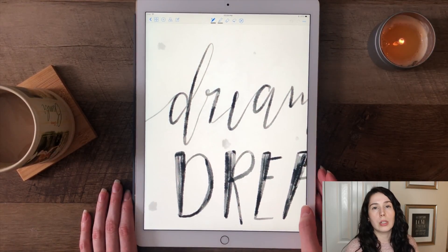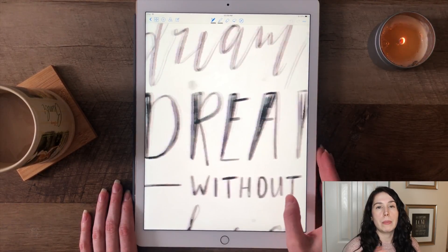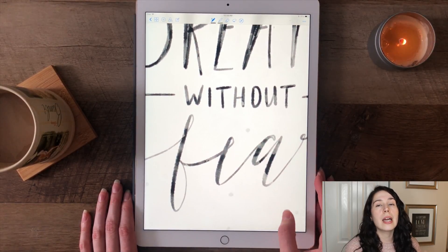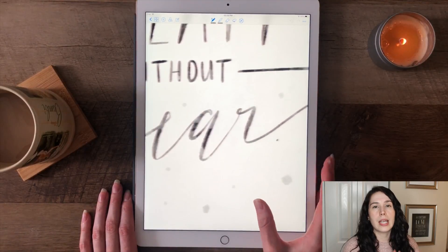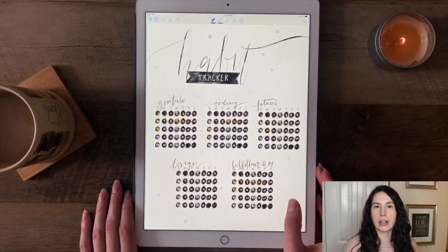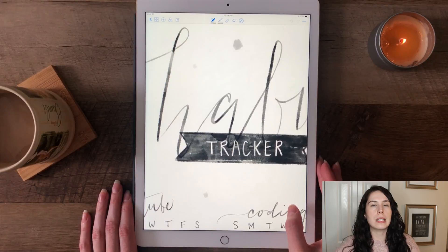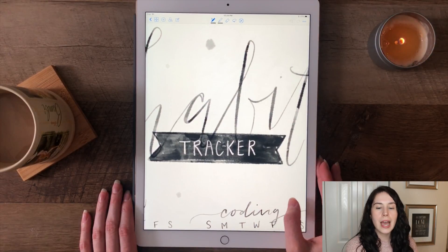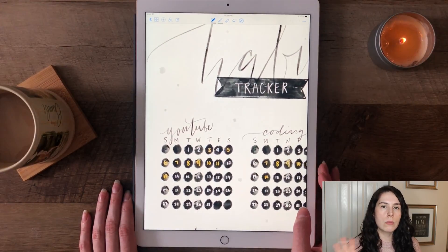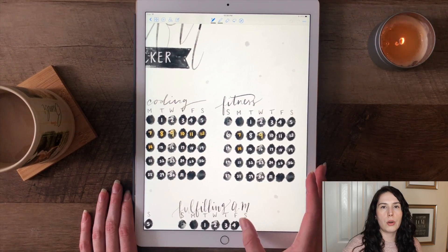If you have not listened to the last lecture or read the book, I highly recommend it. He is one of my biggest heroes — he's just changed my life in really phenomenal ways. I always tell everyone who is having a hard time reaching their dreams to listen to Randy Pausch. Next up, we have my habit tracker. I want to track YouTube, coding, fitness, design, and the fulfilling AM — which means getting my butt out of bed early. I repeated that calendar style from the welcome spread with that nice easy hand lettering with the flag, and I really love the way this came out.